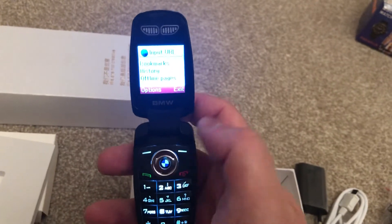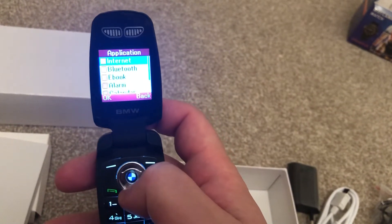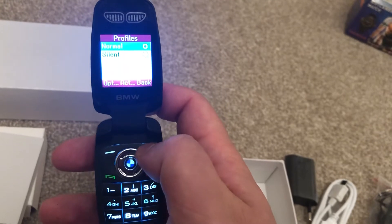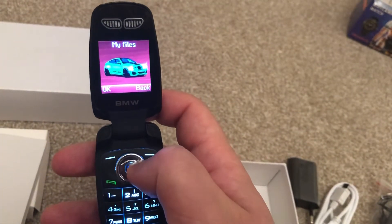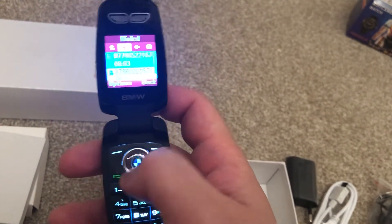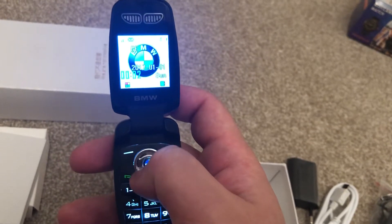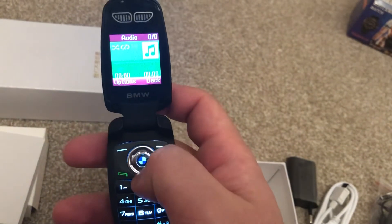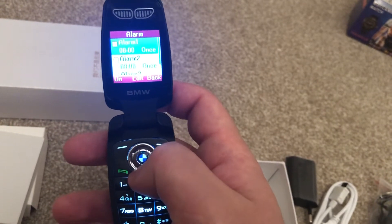It's actually got internet — it takes me back to school this. It's got the profile: just normal and silent. There's a memory card slot which I haven't set up. You can make a direct message here if you click the left button, and the alarm if you press down.